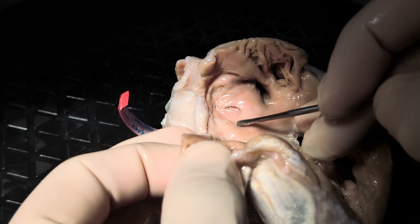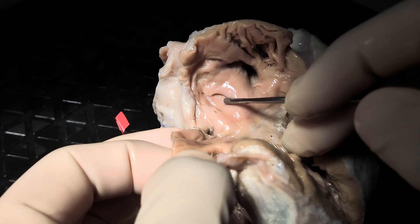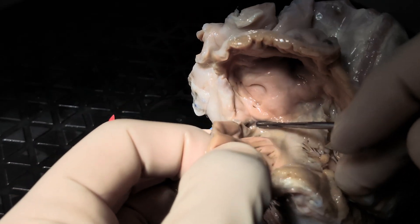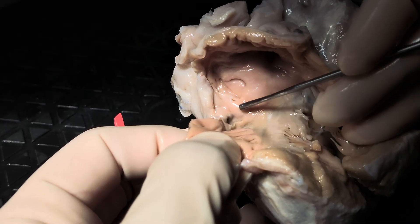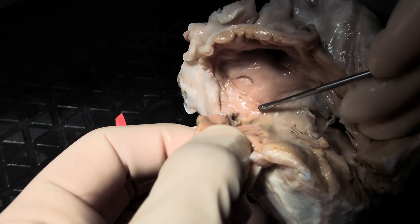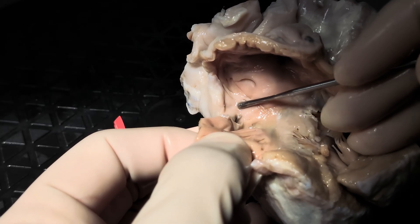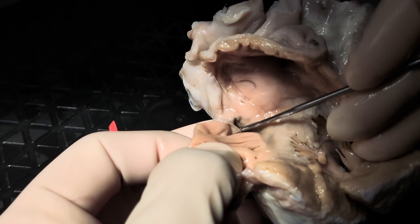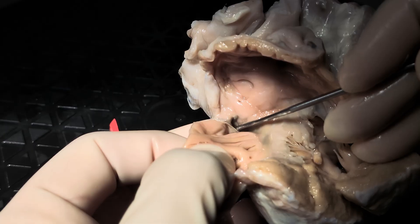Here is the oval fossa, and the oval fossa is intact, so there is no interatrial communication. And then here we find the mouth of the coronary sinus. Immediately superior to it is the tendon of Todaro, or the eustachian valve. And here guarding the mouth of the coronary sinus is the thebesian valve.